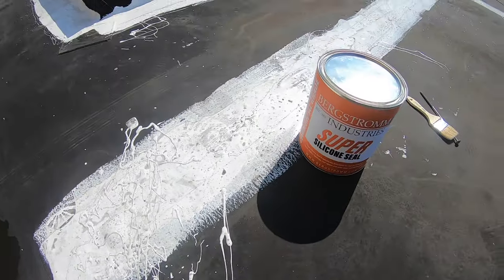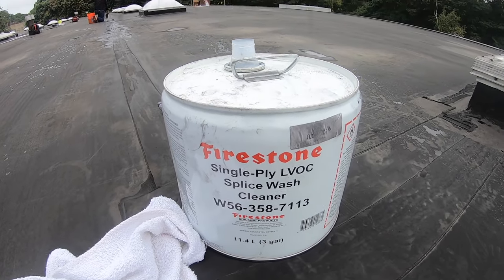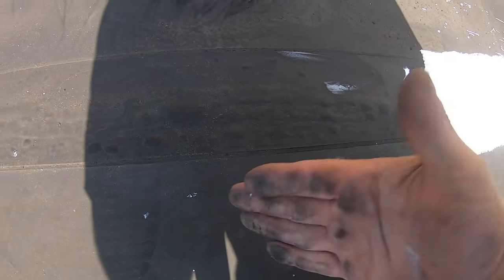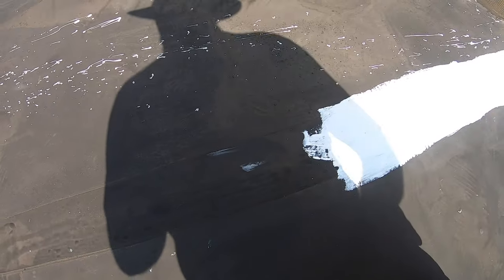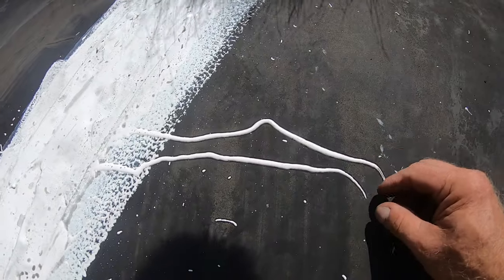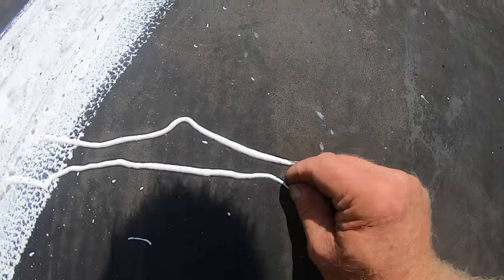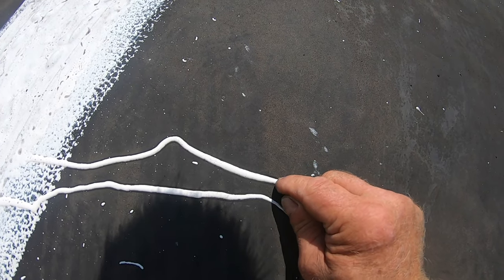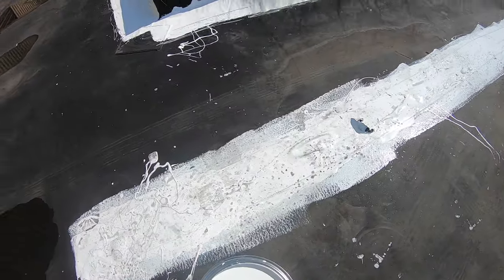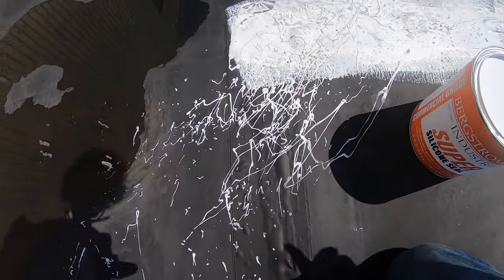Before, we used seam wash and cleaned every seam with water and took all the dirt off. But I found we didn't even have to do this — this stuff sticks. Look at this dirt here, we cannot take this off, and it sticks. That is proof that this silicone bonds into the EPDM without even having to clean it.